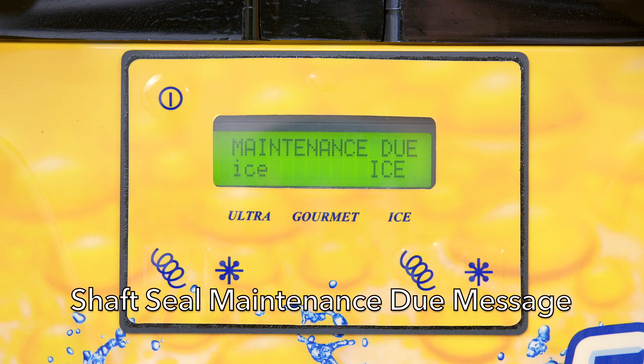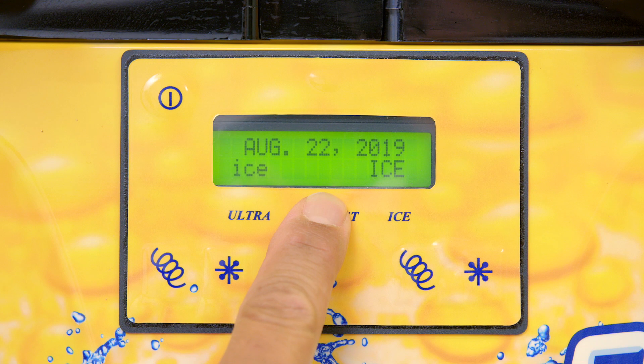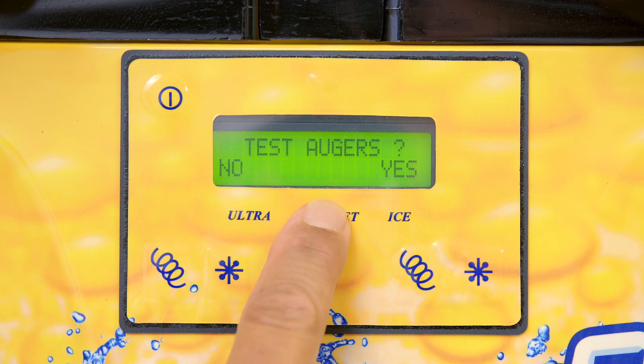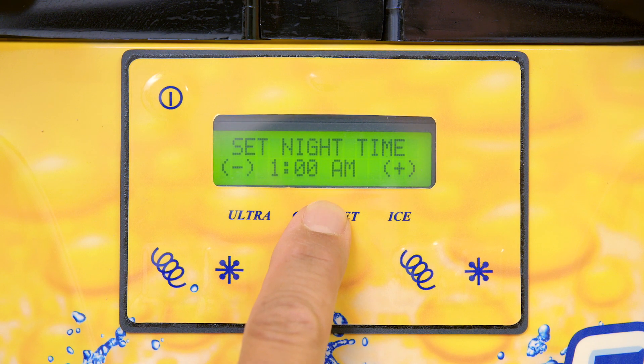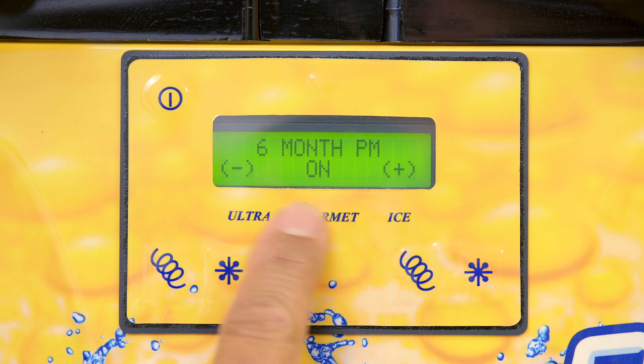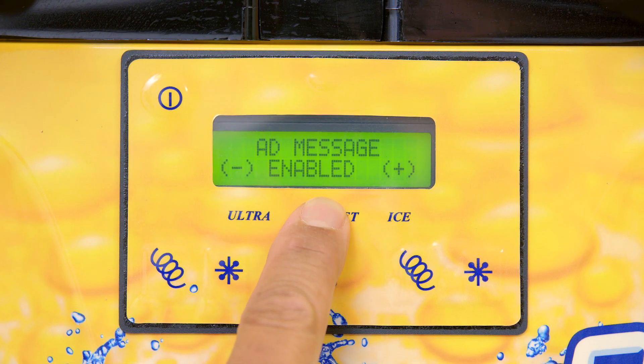LED display reads shaft seal maintenance due. The Frazzle machine has certain regular maintenance checks built into the system. If your machine says shaft seal maintenance due, you can clear the message by holding the gourmet button for six seconds to access the menu. To navigate through the menu, press the gourmet button until the display screen reads PM complete. Press the ICE button to say yes. Push the button on the left until the screen says off. This will ensure the message will not reappear.